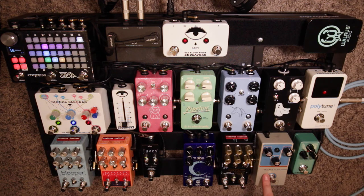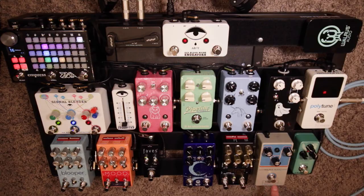Next is the Walrus Audio Voyager, which is a preamp overdrive. It says preamp overdrive right down here.